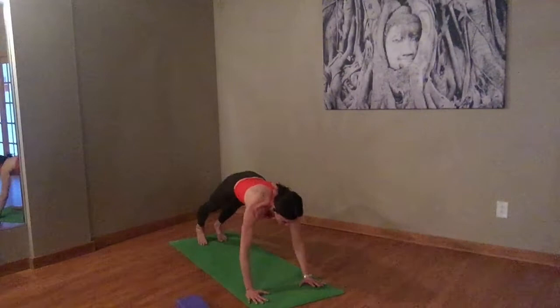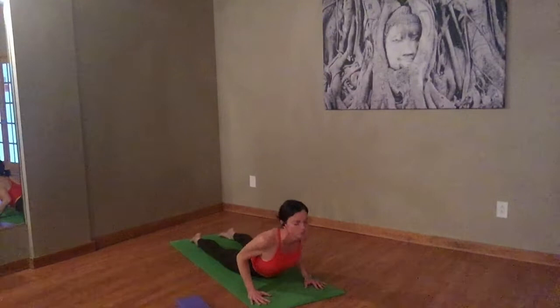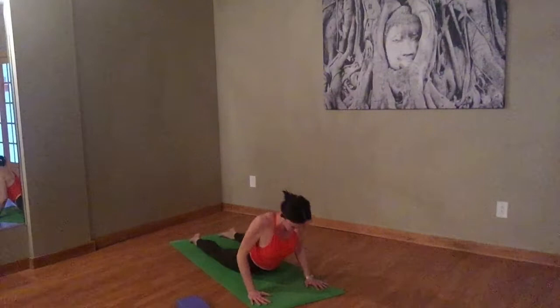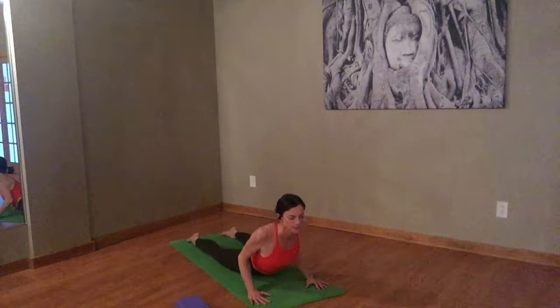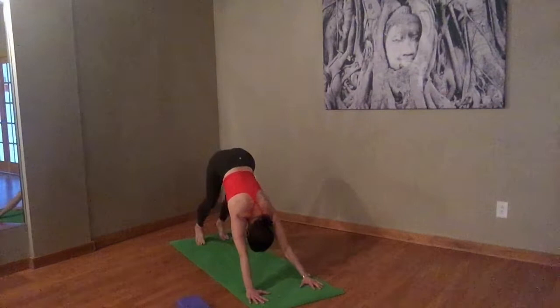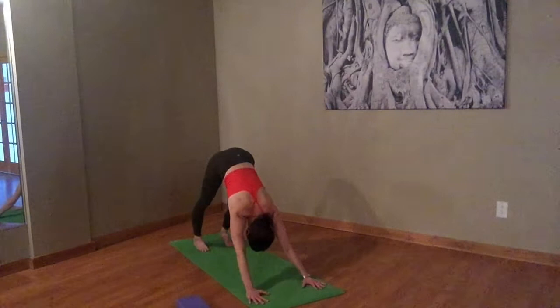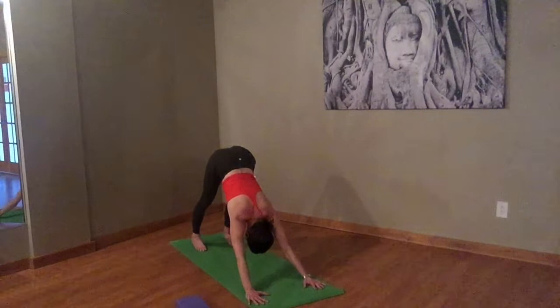From plank, lower down. Let's take three very gentle cobra breaths. Peel your chest on the inhale. Exhale, lower it back down. Lift your chest, lift your chin on the inhale. Lower it back down. Working in the back — inhale, lift. Hold for just a pause. Exhale, lower down. Inhale, cobra. Exhale, knees. Curl the toes. Downward facing dog. Send those heels back towards the floor — just remember they never have to get to the floor, just create as much length in your back as you possibly can. Eventually the heels will just work their way down.